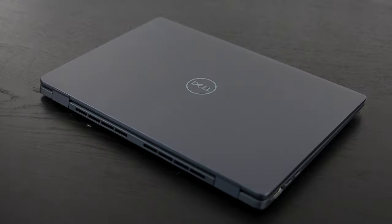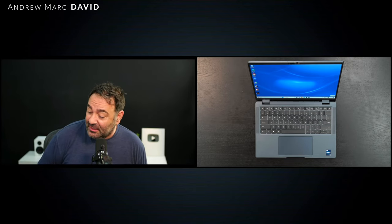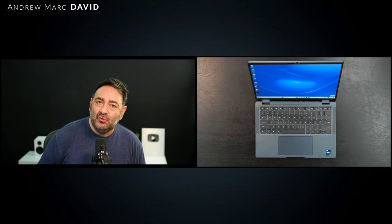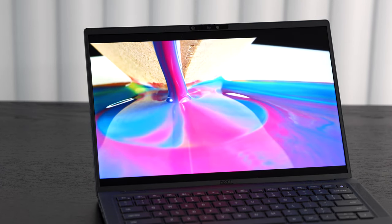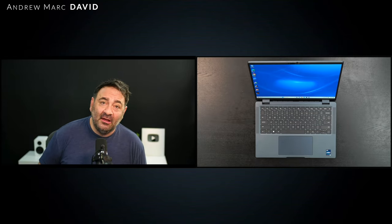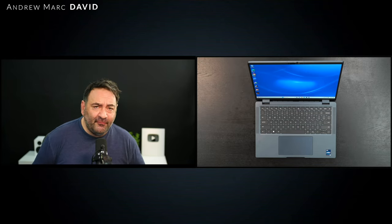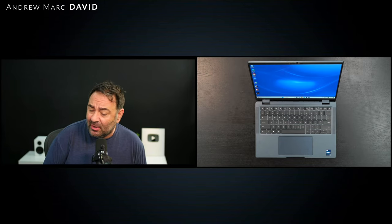Hey everybody, it's Andrew back again with another video. Today we have the Dell Latitude 7440, an ultra-light laptop that brings a lot to the table when it comes to ultra portability. It's pretty light, very portable, gives you a really nice display — I have the one with the QHD+ resolution, that's 2560 by 1600. It's also a touch display with a matte finish, so you don't have to deal with any glare or reflections. It's got an optional 5G modem, a 13th gen processor, a really nice keyboard and a very business-like overall look.